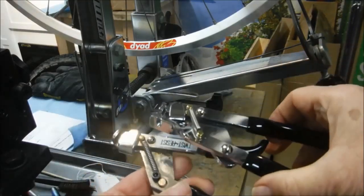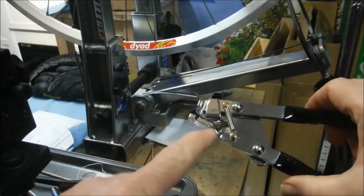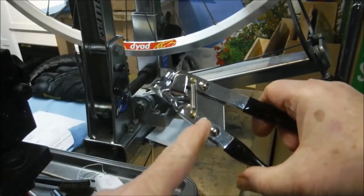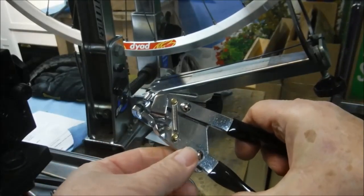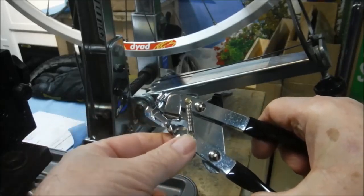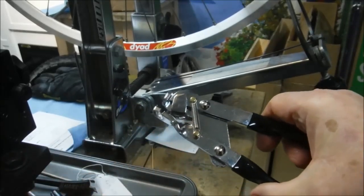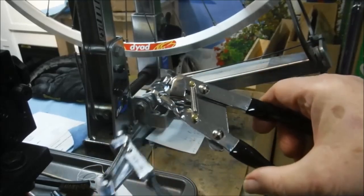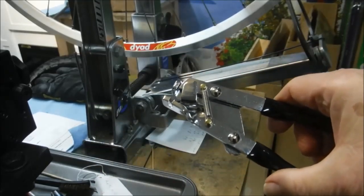What we need to do is fix this handle in place so that it doesn't pivot, and then we need to cut this end off and move the spring over, and then we'll essentially have the same tool. So here we go.